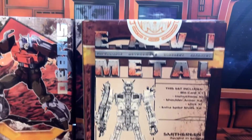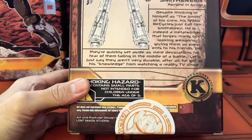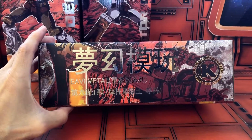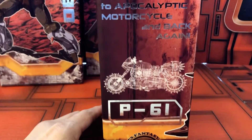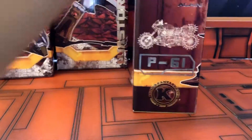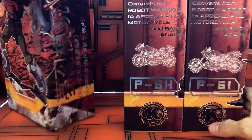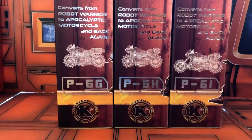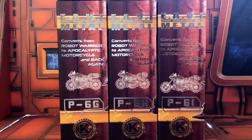The front. Here is the back, with what it includes, the bio, some warnings, and then the side of the box, the other side, with the schematic of the alt mode. And yeah, here it is — P61. The top and bottom are the same. So the next Junkion set I have is G-H-I, waiting for the last two of their Junkions by KFC.